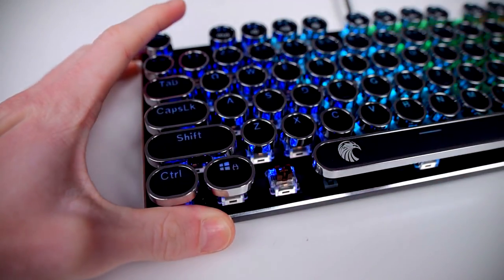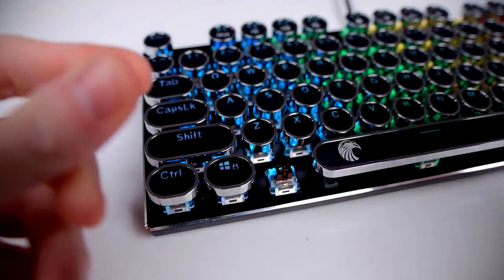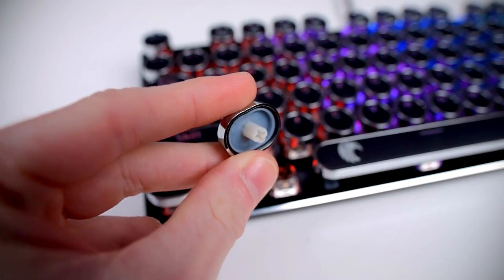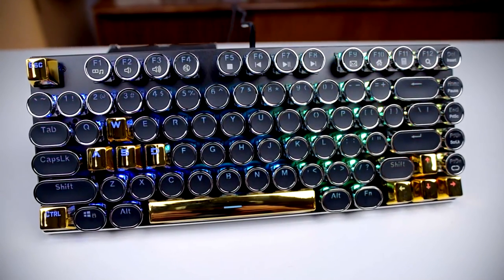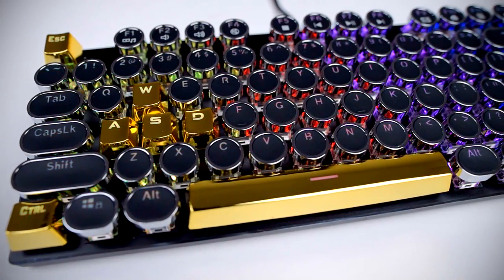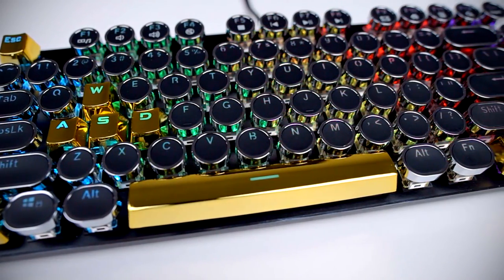Using the included keycap puller, you can easily pop off any of the keys for replacement. Since they use the standard Cherry MX keycap mount, you can mix in other keycaps to make something goofy. As a quick side note, the typewriter keycaps are slightly taller than standard keycaps, so that's something to keep in mind if you plan on replacing them.